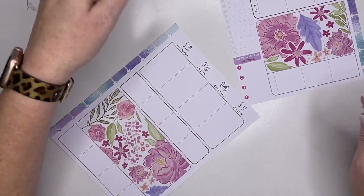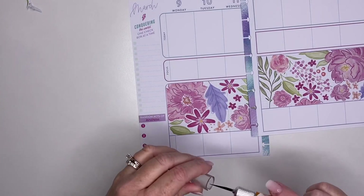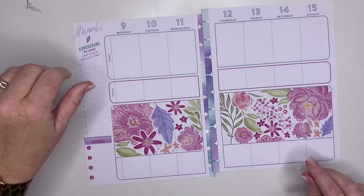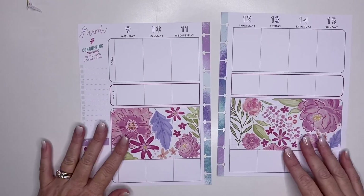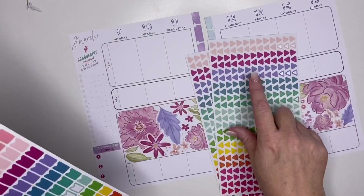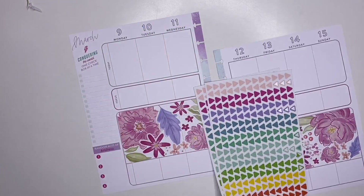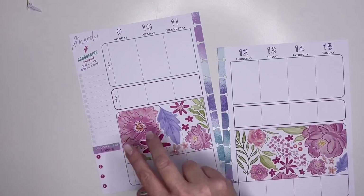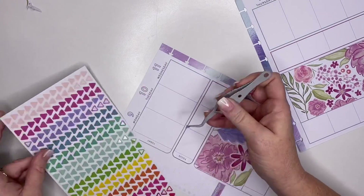Alright, I see that took forever — sorry guys. I did not realize it was going to take that long. But I think it turned out really cute. Y'all let me know in the comments — do you think this turned out cute? Is it worth like 15 minutes of struggle bus? I think that's really cute. Now the only other thing I'm going to do is take some of these little triangles that came out of the Joanne Mega Sticker book and just put in some bullet points to match my flowers. Let me grab my tweezers and I'm just going to kind of put some kind of randomly on here.